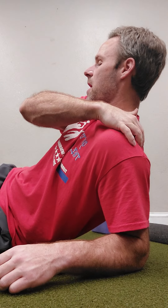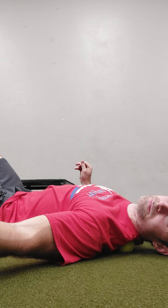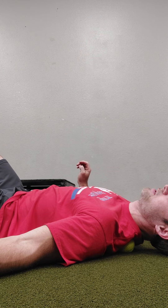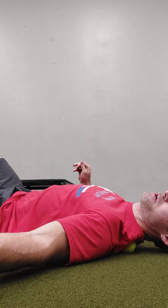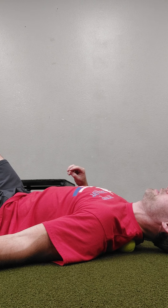Also, our teres minor and our infraspinatus — all those big words that are rotator cuff. So anyway, we're going to start by putting the ball behind our supraspinatus and just sort of let it release. This isn't perfect by any means. This muscle is more of a vertical muscle, so a massage gun is much superior, but you can also get in here pretty good. So I'm starting here, just releasing in this area.